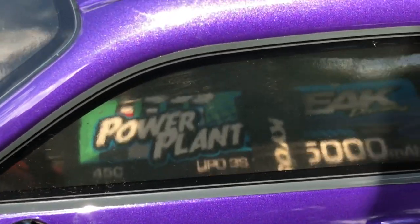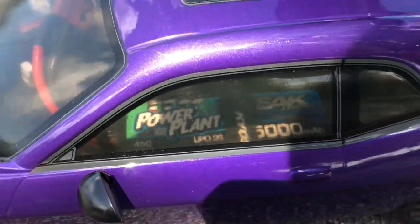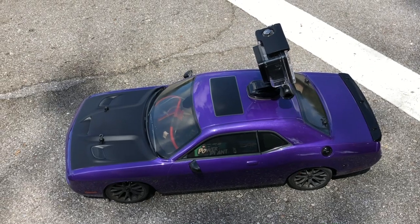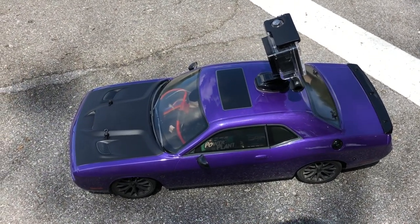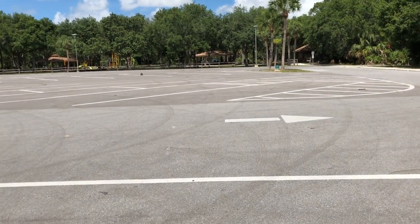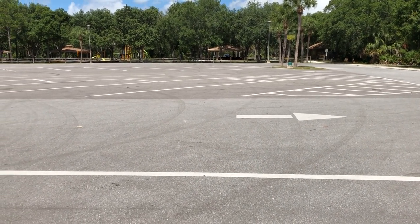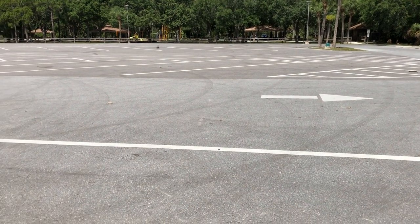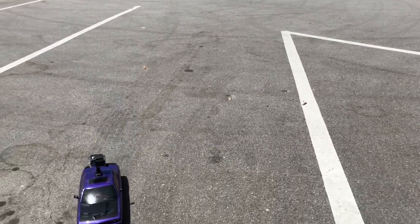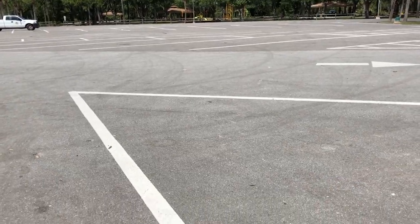Alright, so this one is a 3S LiPo — 45C discharge, 5000 milliamp. I'm gonna go ahead and run this one. This should be a lot quicker than the 2S or the nickel metal hydride battery, so let's go ahead and get this going. Oh, it's the drive shaft — there's a little plastic one in there right now. They haven't come out with the upgrade for it yet, but yeah, that's a lot better.